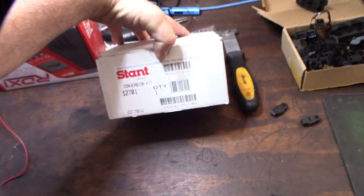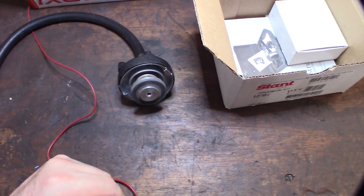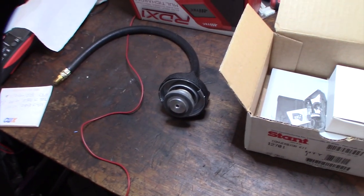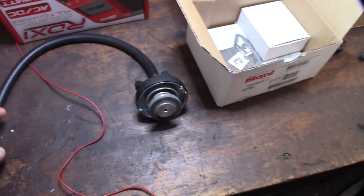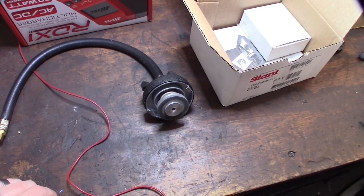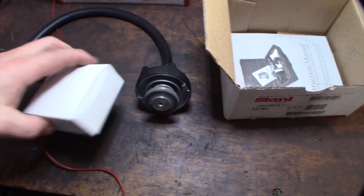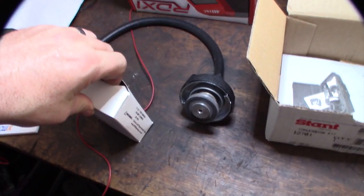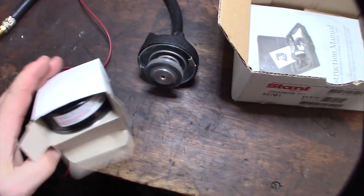I picked this up on Amazon — it's a Stant pressure tester cap. Obviously I know it's leaking, so that's not the issue, but I wanted to see if I could figure out where it's leaking from without having to pull the radiator out. I want to use some Muggy Weld aluminum welding rods from Harbor Freight to see if I could possibly weld the hole. I don't have a TIG welder so I can't weld aluminum. This thing is a cap and hopefully it will fit on my radiator so I can hook up to my air compressor and get a reading on it.